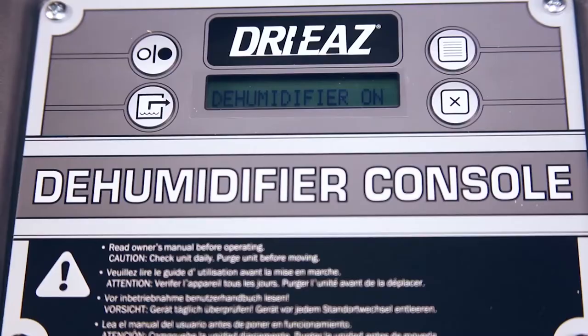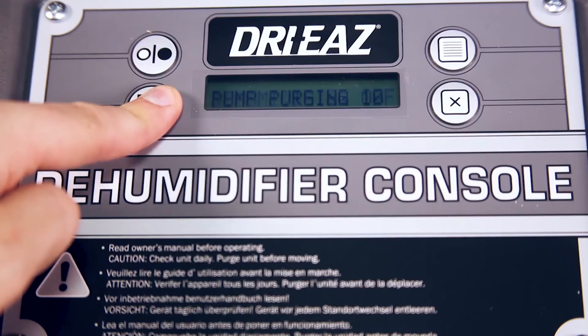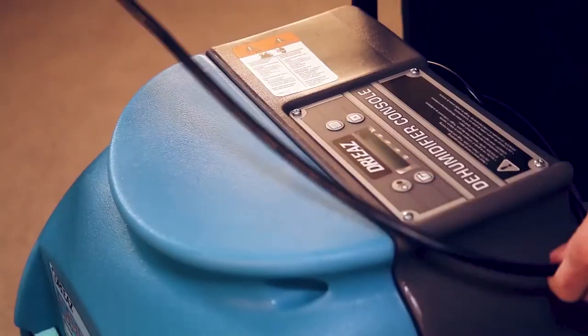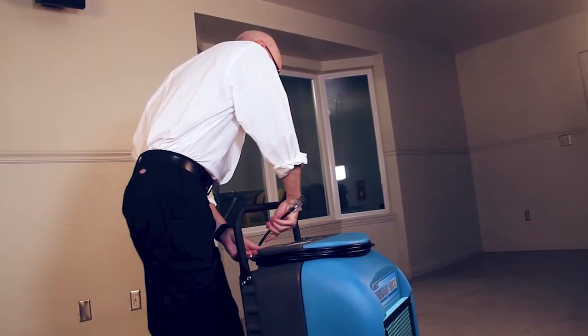Once drying is complete, turn the dehumidifier off, but leave it plugged in for 10 minutes to drain water from the internal coils. Then press the purge key to remove the last water from the pump. Once complete, disconnect the power cord and drain hose and rewrap them, being careful not to kink the hose.